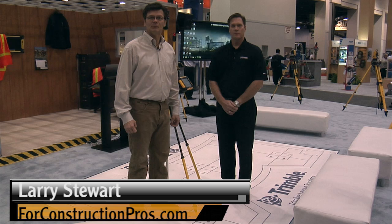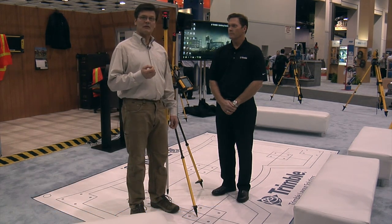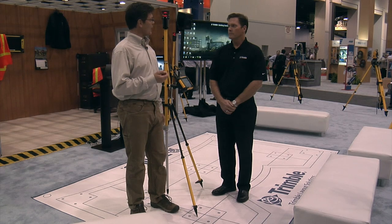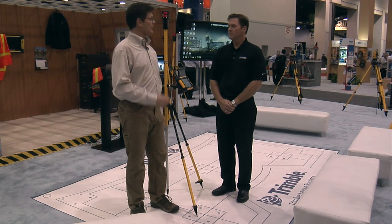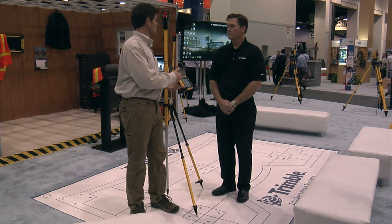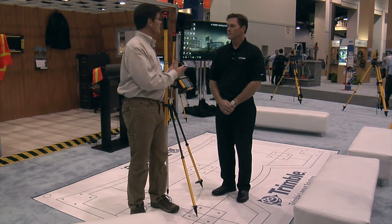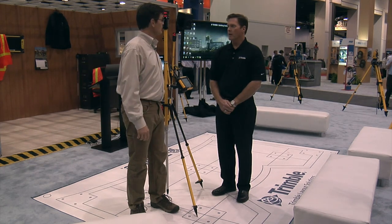Larry Stewart here with Floor Construction Pros, in Trimble with Jim McCartney. I think it's interesting that Trimble has sort of coined this phrase, BIM to field. I wanted to have you show us a little bit about what that means and how this equipment facilitates contractors taking BIM into the field and getting the maximum benefit out of it.